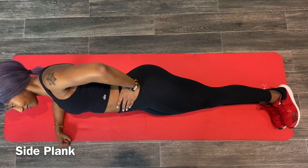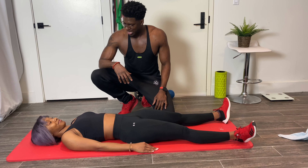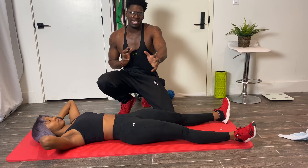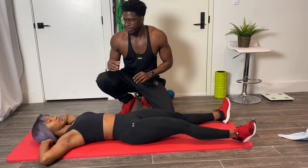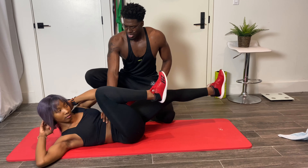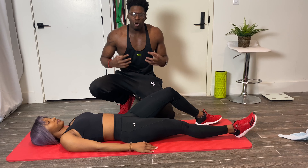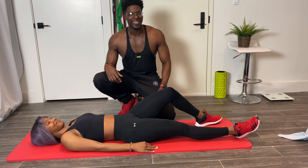Now we're up to the bicycle crunch — another one of my favorite ab routines. Start with hands behind the head and pedal your feet like you're riding a bicycle, attempting to get your elbow close to the opposite knee — left elbow to right knee, right elbow to left knee. Keep that ab engaged the entire time, and remember to breathe. Sometimes during ab workouts you forget to breathe, but breathing is a big part of this.